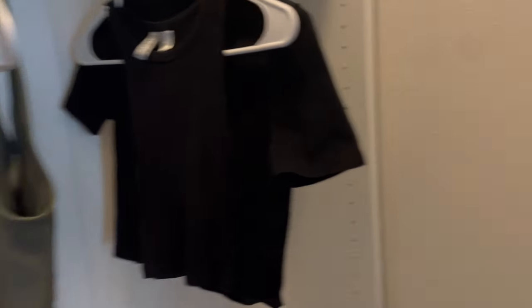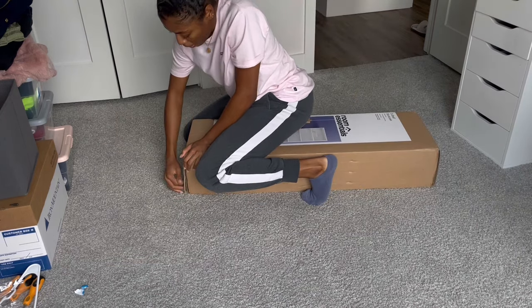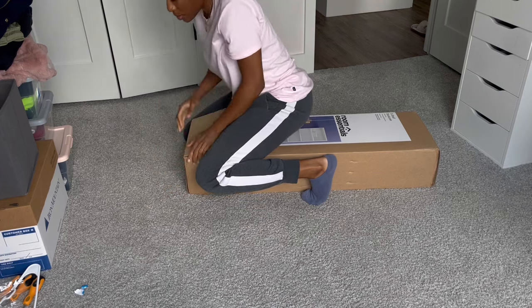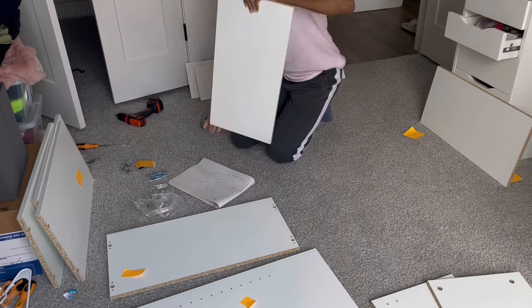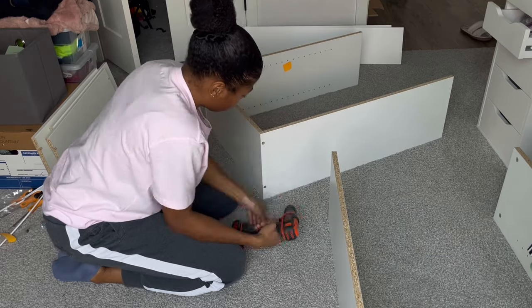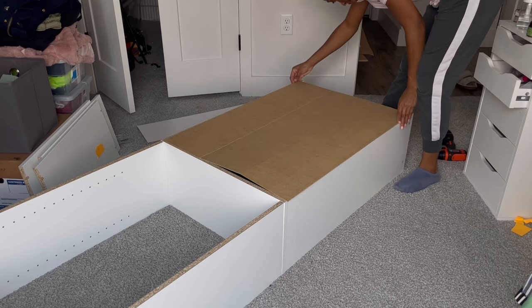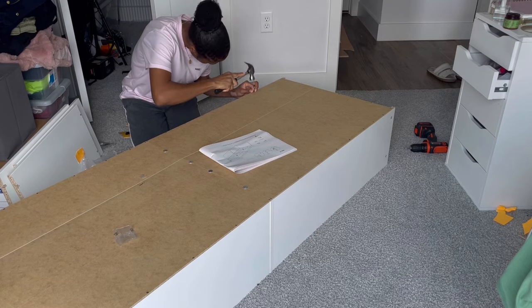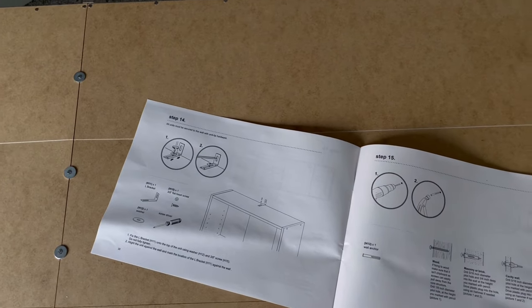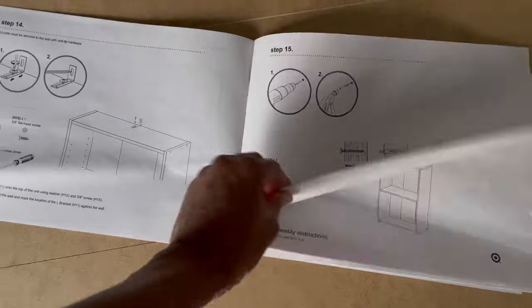I think I'm actually going to have to go back to Target. It is 1:15 and I want to see if I can get this one built in like 30 minutes. And as promised, I'm going to show you guys how I personally decided to hook up my clothing rack.